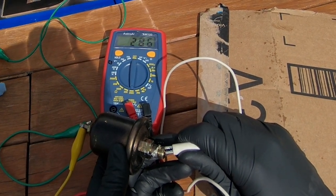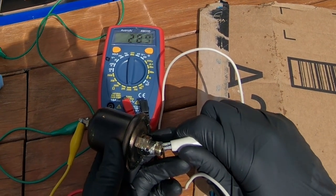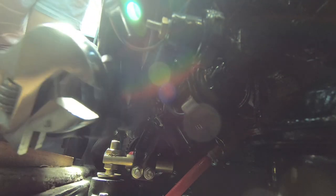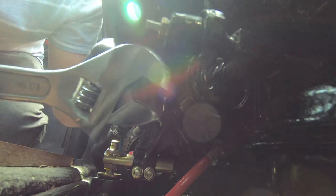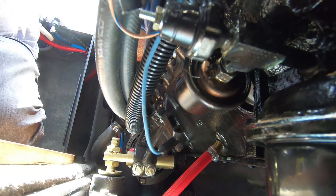Your oil pressure sensor is located on the bottom side of your engine. You're going to want an open-ended wrench. I was trying with this crescent wrench and it was a struggle to reach the bolt.